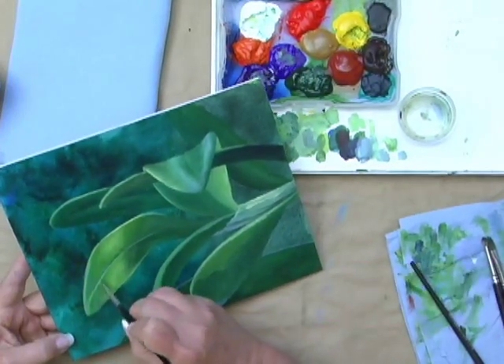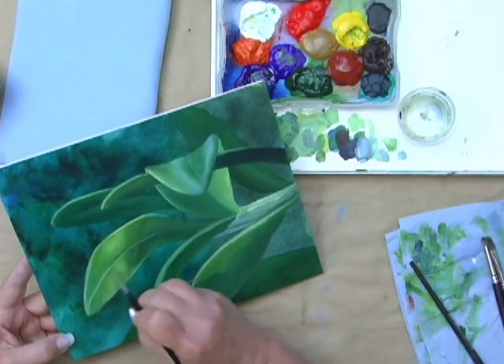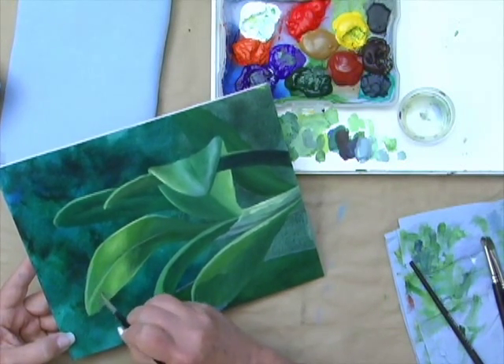And this is very blurred — it's not a hard edge.